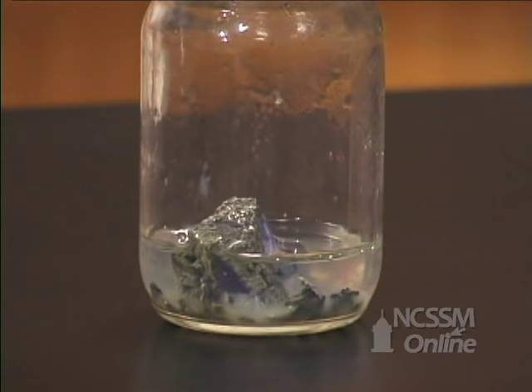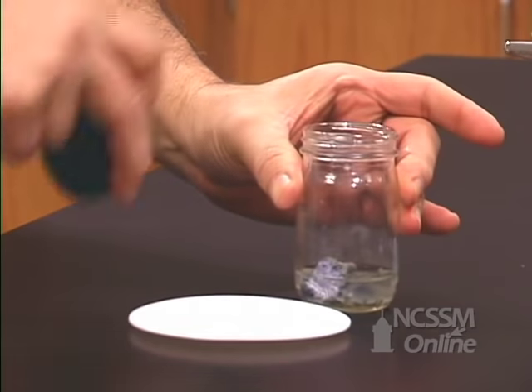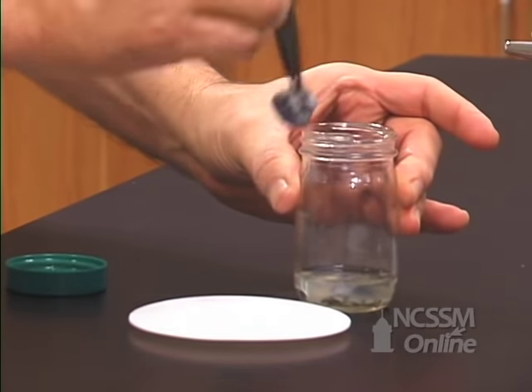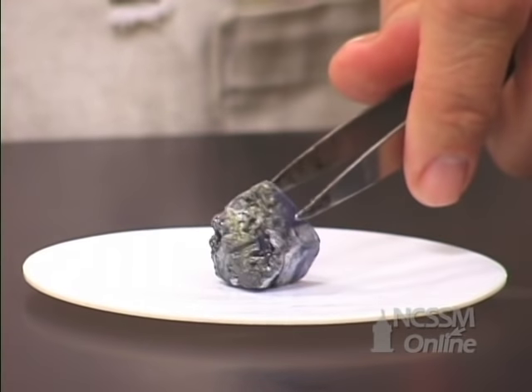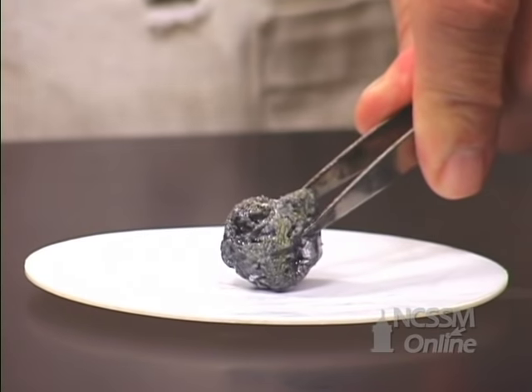If we continue down the column to potassium, we see that the potassium metal is also stored under mineral oil to minimize its reaction with the oxygen in the air. If we remove a piece of potassium metal, we can see that the potassium is coated with a gray coating of the oxide. As we continue down the column, group 1 metals get softer and softer.